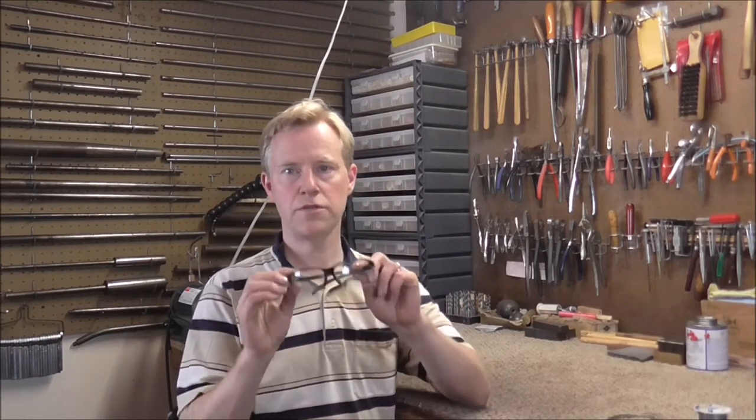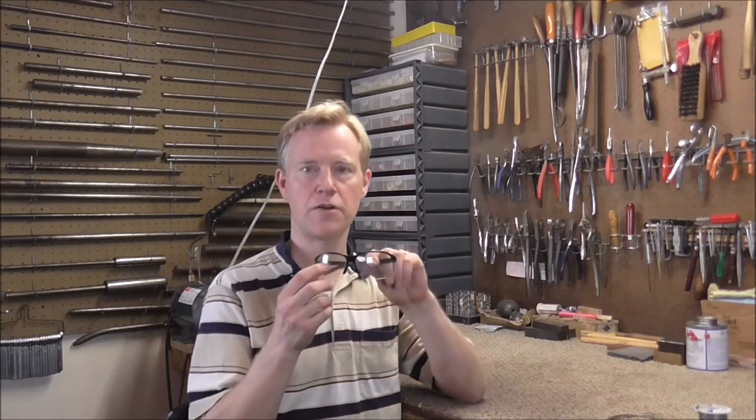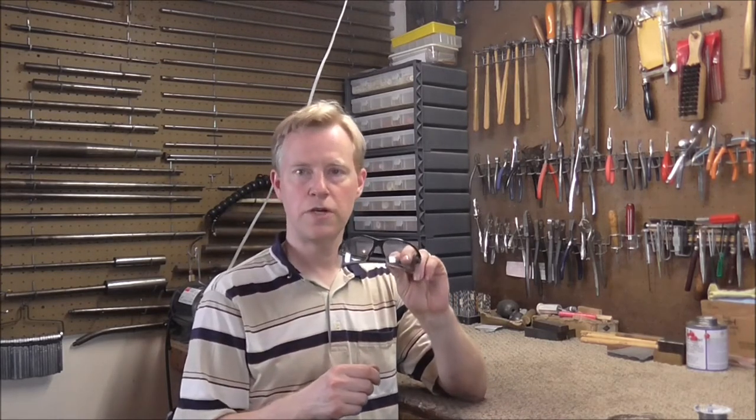To solder safely, always use safety glasses because you never know when a chunk of solder is going to come flying up and hit you, and it does happen a lot. Sometimes I have to pick solder off the lens of my safety glasses. Also make sure you solder over a fireproof surface and keep a fire extinguisher close at hand. I've never needed to use one, but it's a good idea to have one there anyway.